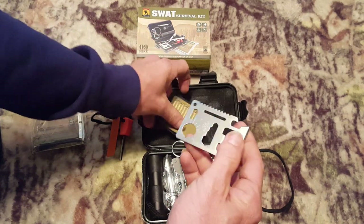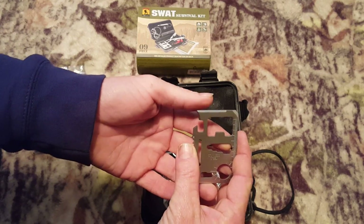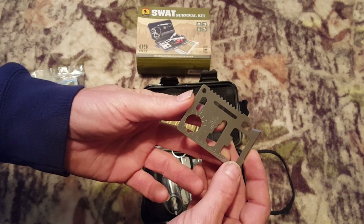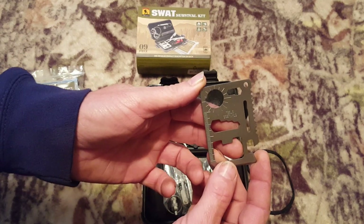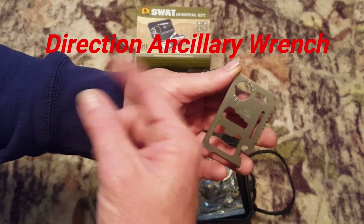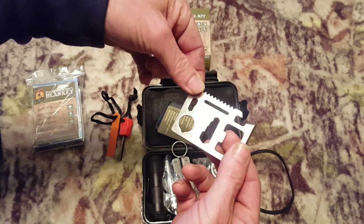We have a credit card multi-tool. You have a can opener, a knife edge — not too bad. You have a screwdriver, ruler, cap opener, four-position wrench, butterfly wrench, saw blade, directional and annular wrench, two-position wrench, and a keychain hole so you can hook it to your backpack or keychain.